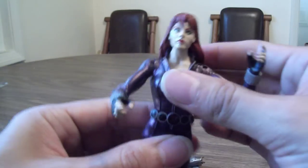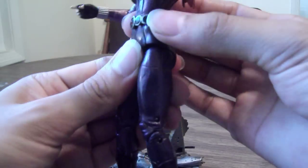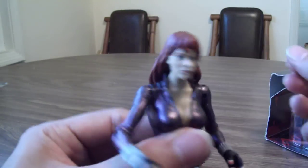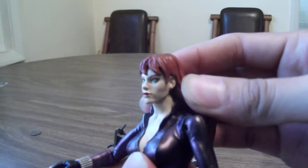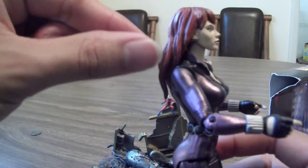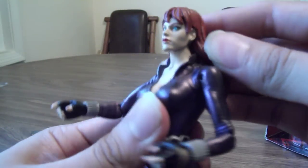The only drawback is her waist articulation is a little bit hindered — I don't know if it's just stiff or if that's as much as it goes. Her head does not move that much at all, mostly because of her hair. If it was a tad bit shorter or posed a different way, it's really hindering her movement.